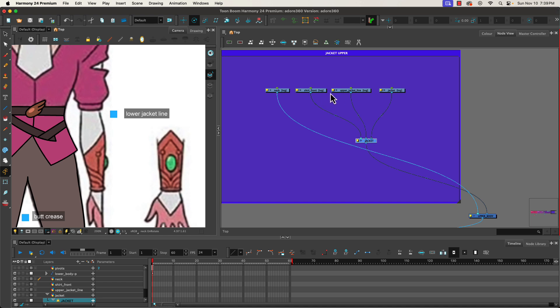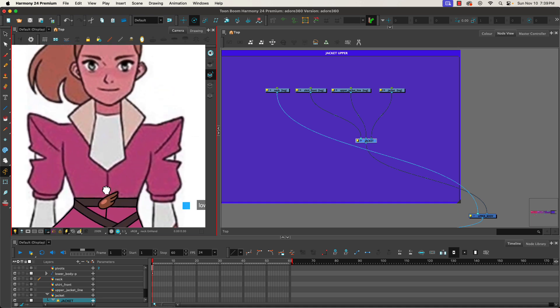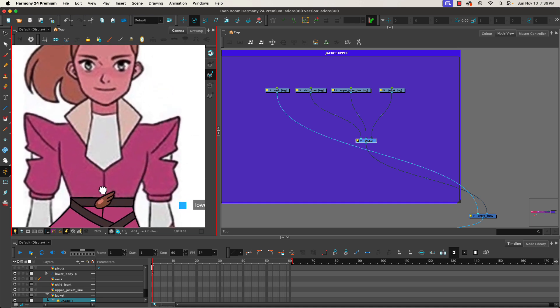Switch back to our lines, make sure we're on our line art layer, go into nodes. As I look at this I'm going to start with the neck, then the shirt, then the jacket line, and finally the jacket — because if I do the jacket first it obscures what I need to see. So we'll jump into our neck and grab the line tool.